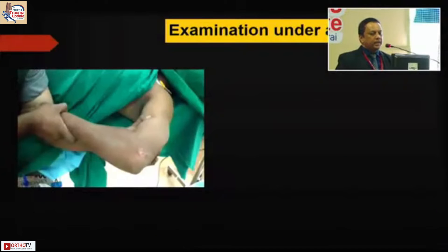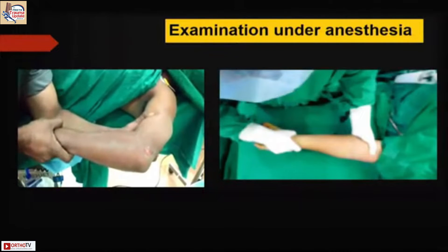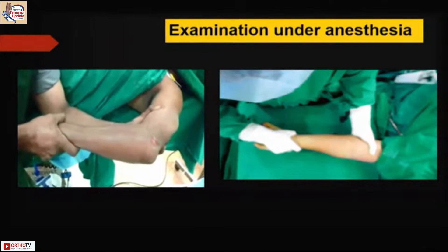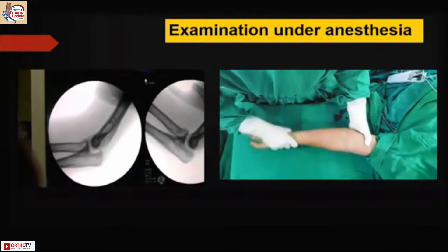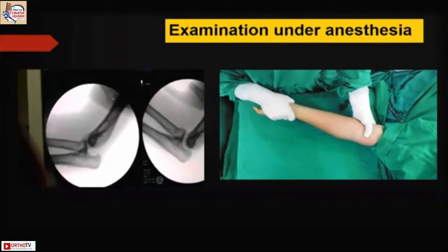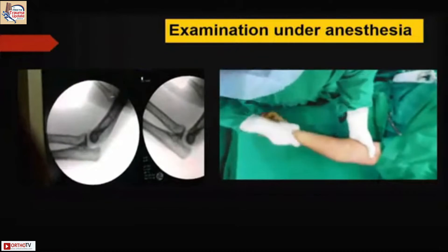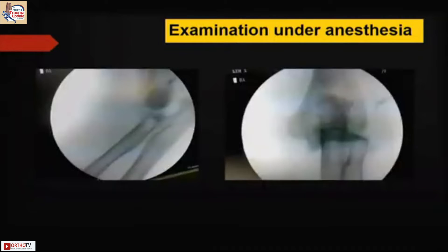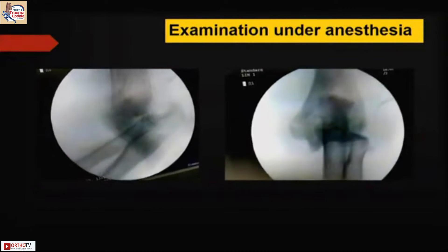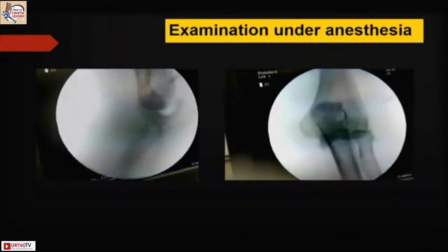Examination under anesthesia is very, very important to bring out the amount of instability — which part is unstable, the valgus and varus instabilities. How easily the elbow dislocates or relocates is also very important. Medial and lateral varus and valgus instability testing tells you whether you need to go and repair the MCL. Also do the push-and-pull test for longitudinal instability. Fluoroscopic screening of the entire elbow under anesthesia shows which fragments require extra attention during fixation.